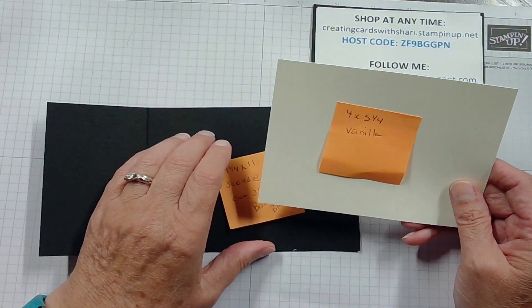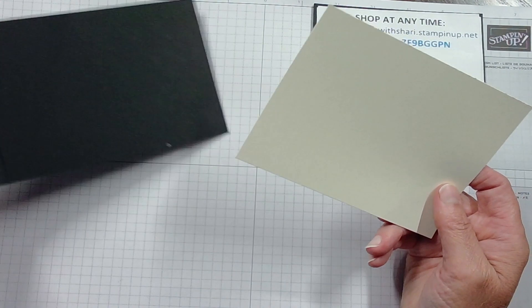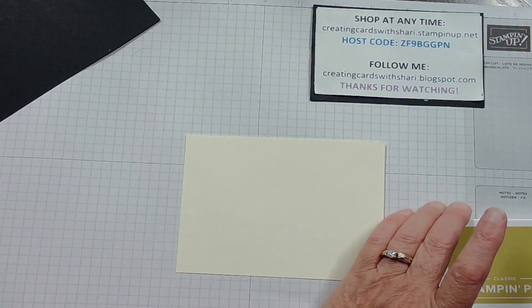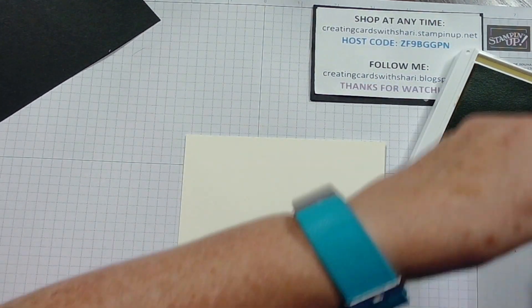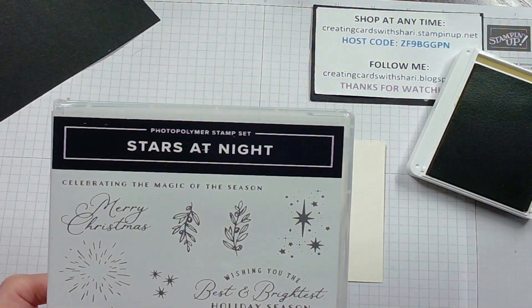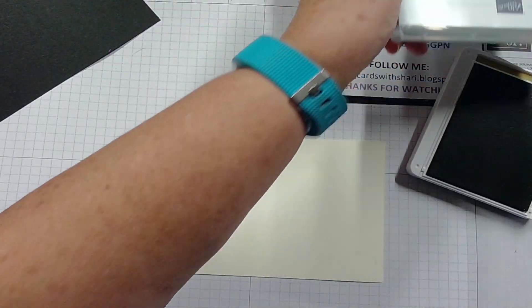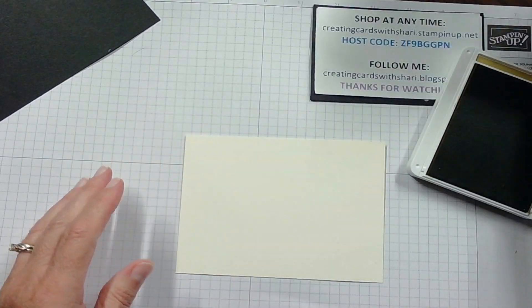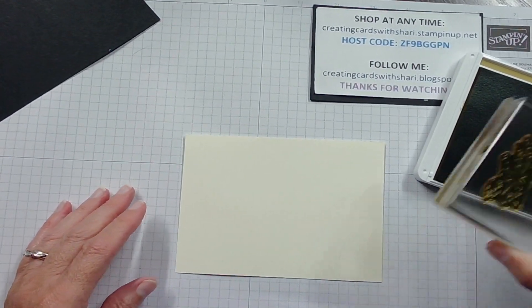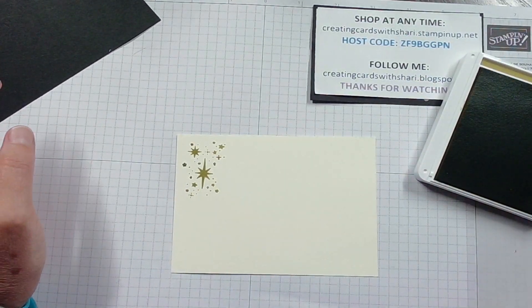Right away, I went ahead and took some four by five and a quarter vanilla paper, and I'm going to use that as my inside. But before I do that, I'm going to stamp some stars inside, and I'm using my Wild Wheat ink. This stamp is from the Stars at Night stamp set found in our mini catalog. I used this stamp set tonight with the Stars at Night die cuts. I'm going to ink that up and put it right in the upper left-hand corner.